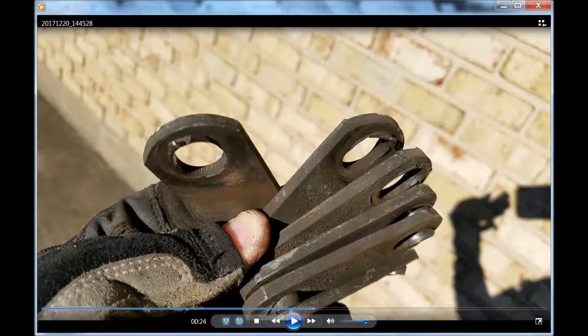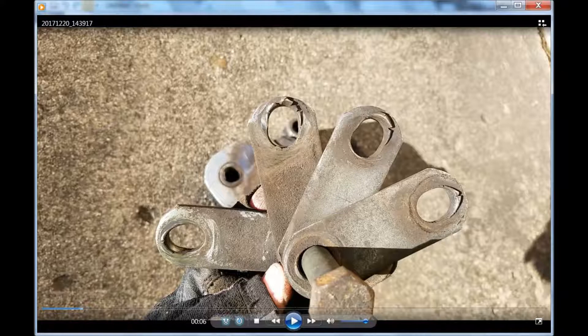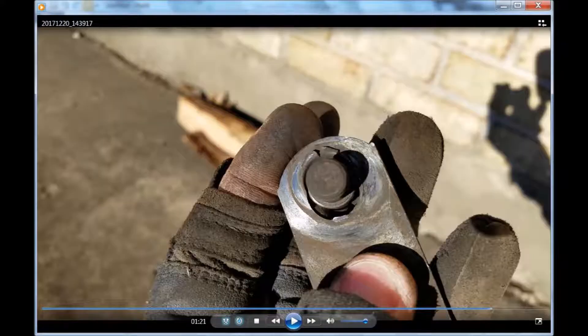This video is a combination of still pictures and video clips showing the damage to the camper shackles and other parts. If you want to know how to replace or fix your suspension, this video will not help you, and you may or may not find it interesting.